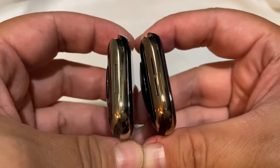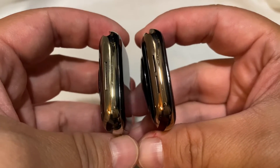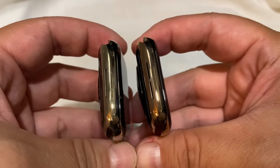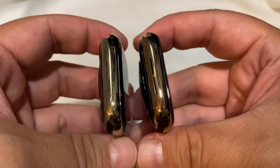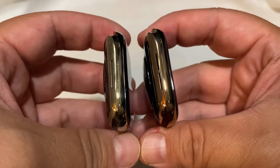I don't know if you guys can tell, but they're not the same color. The Series 4 on the right is a darker tone — it's kind of closer to copper almost. And the one on the left is the Series 7, and that is more of a gold tone. A very light gold tone, actually.